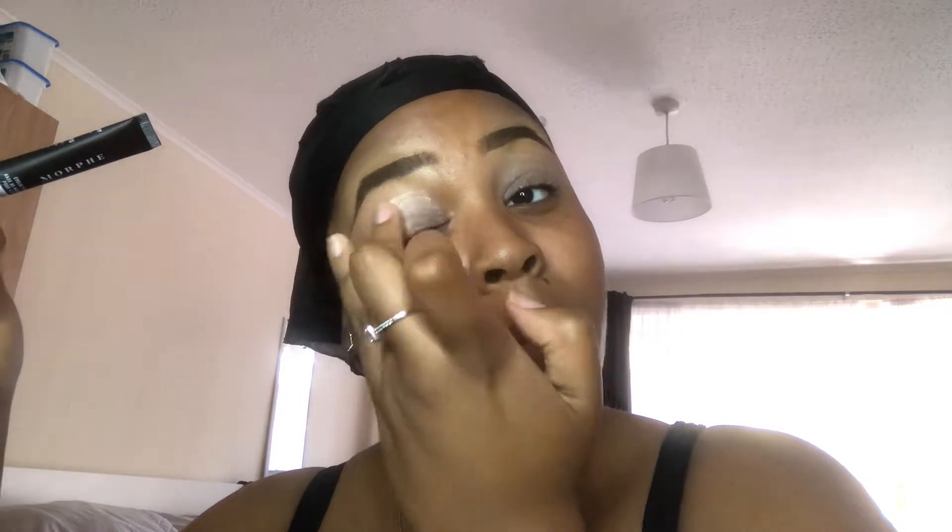First things first, we're going to use the Morphe eyelid primer in translucent. This is to give it a base for eyeshadow, so we get nice and clean.